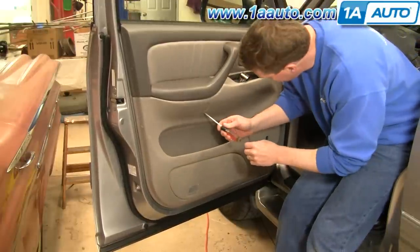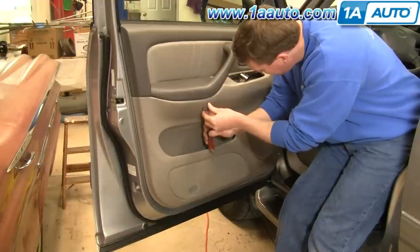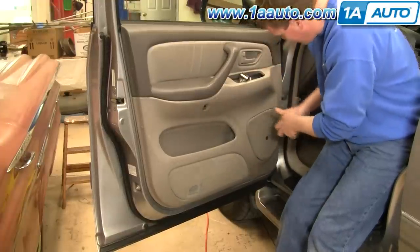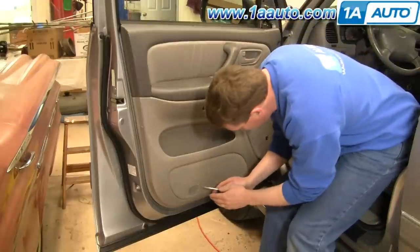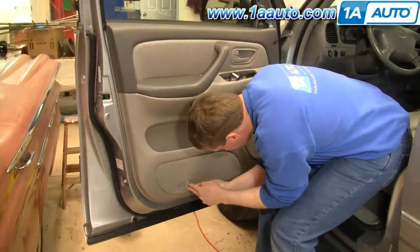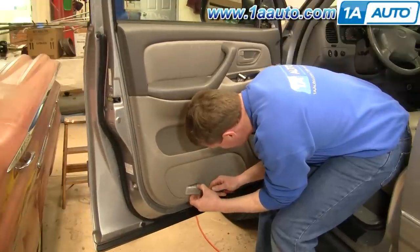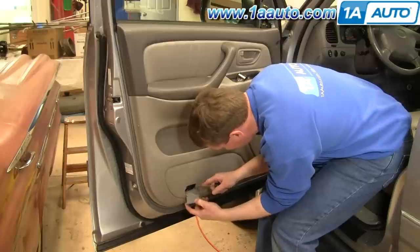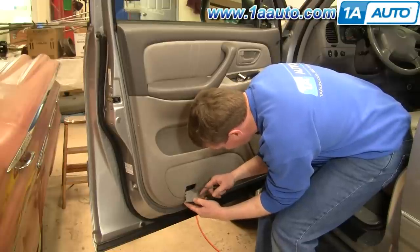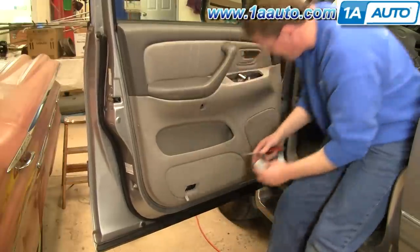Next, there's a little detent here — pull this little plug out. And then on your courtesy light here, put your screwdriver in at the front and pry it out. There's a little metal clip; you kind of heard it fall down the door. It'll fall out in a second, but then you pull this right off.